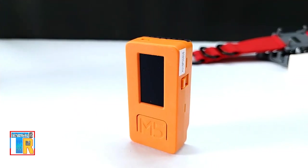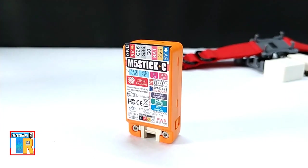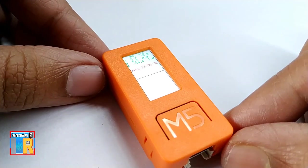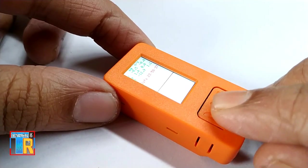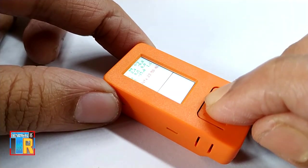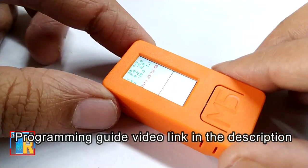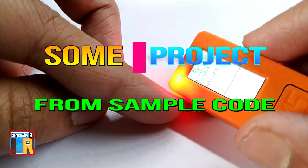It is very small in size and lightweight, so we can implement it in our projects easily. Press this button once to power on — a test code is already loaded. For programming you can use UiFlow IDE, MicroPython, and Arduino IDE. Here are some simple projects from its sample code using Arduino IDE.